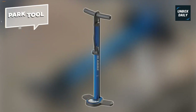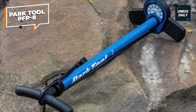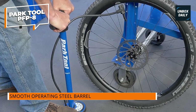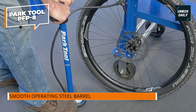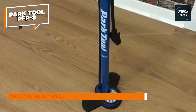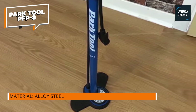Park Tool PFP-8. The Park Tool PFP-8 Home Mechanic Floor Pump is a high-quality and versatile tool designed for efficient tire inflation. It features a durable steel barrel and base, ensuring long-lasting durability and stability during use, and is equipped with a dual-valve head. The PFP-8 is compatible with both Schrader and Presta valves, eliminating the need for additional adapters, making it convenient for inflating a wide range of bicycle tires.